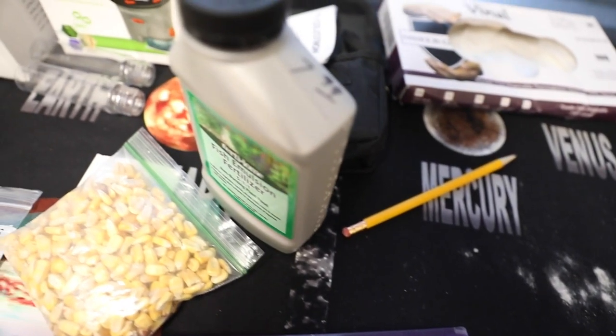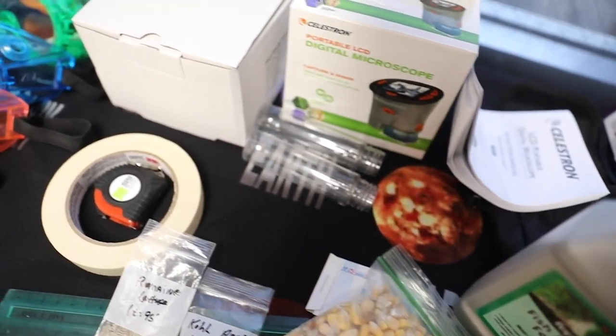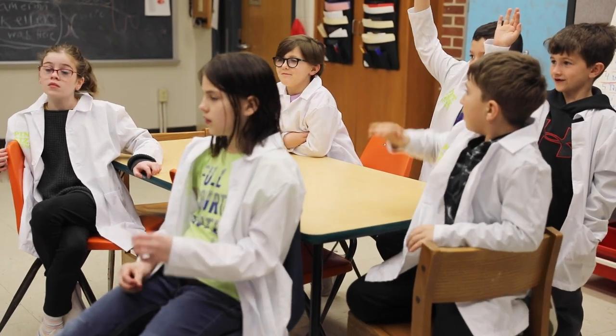We're doing Plant the Moon for the very first time. The Plant the Moon Challenge is a partnership with the Space Grant Consortium, NASA, and Extension here in Iowa to see if we can grow plants using lunar dirt.